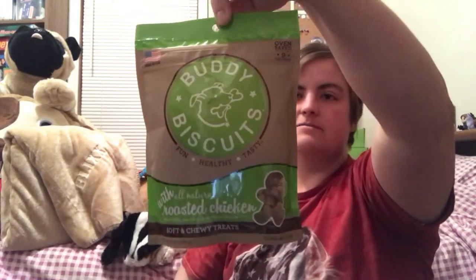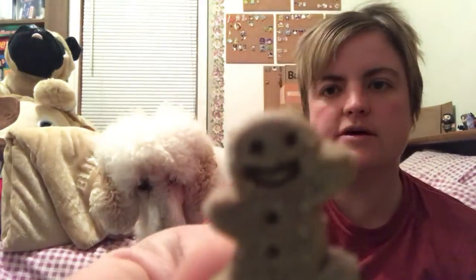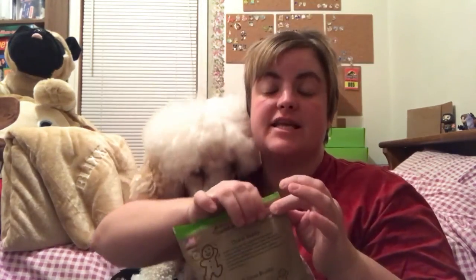The last thing in the box is some Buddy Biscuits, made in the United States. The flavor is soft and chewy treats — all natural roasted chicken — and they're shaped like little gingerbread men. Let's check it out. I'll give him one and then show what they look like. He seems to like them! There's only one bag of treats in this box.